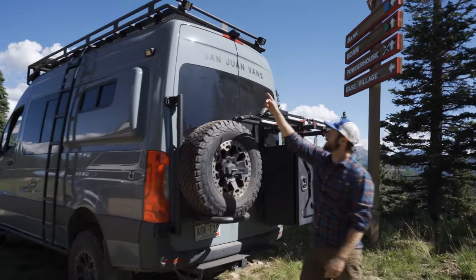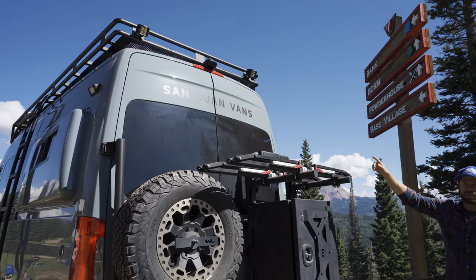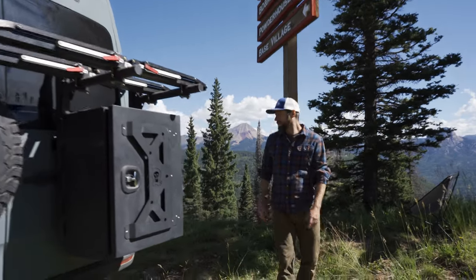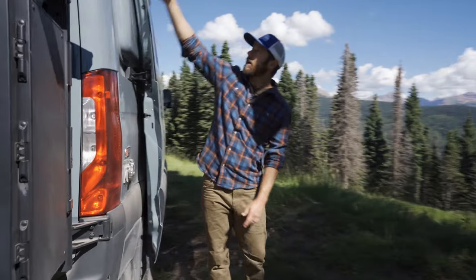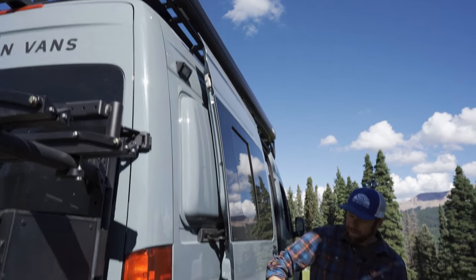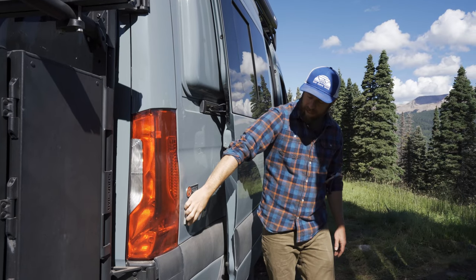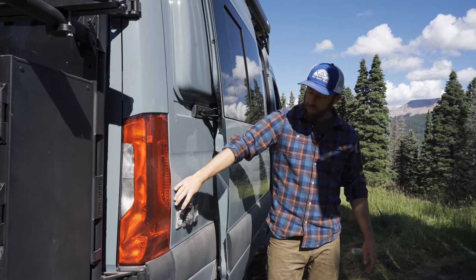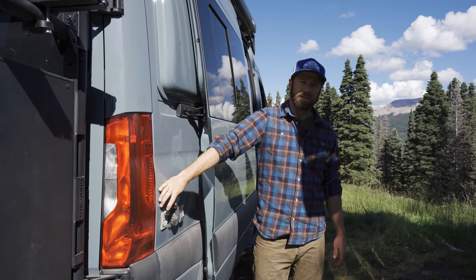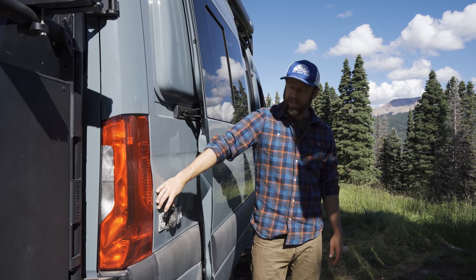On the rear roof rack on this model we have our upgraded Rigid LED lights to give you really bright illumination at night. Over here we have our LED down light as well as our 30-amp shore power connection. All our vans now include a 20-amp 120-volt outlet so you can actually charge your buddy's RV or plug in and run things on power outside the van.